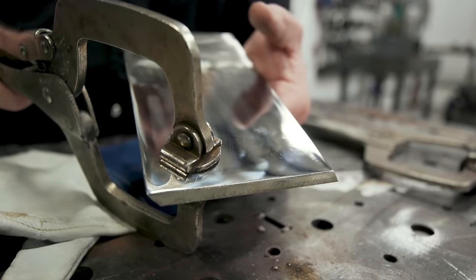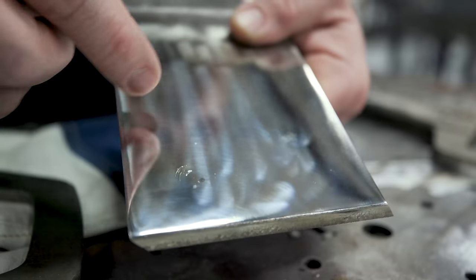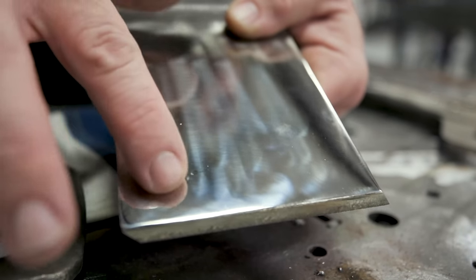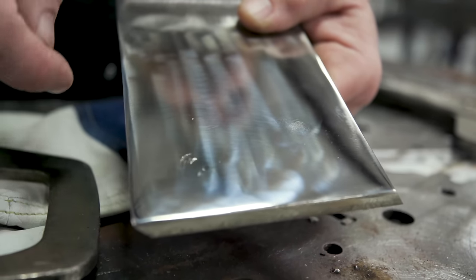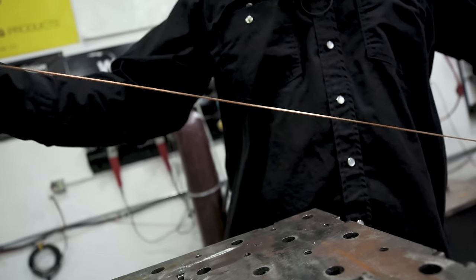If you have to clamp materials together and then you move that clamp or bump it side to side, you're going to get deep scratches in there and now you have to go back through and re-polish that. There's a whole process jumping back and forth between different discs and polishing wheels to get that scratch cleaned out — when you could just eliminate that from the beginning and not have to worry about it at all.